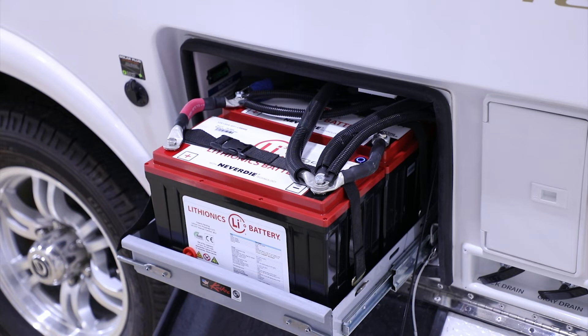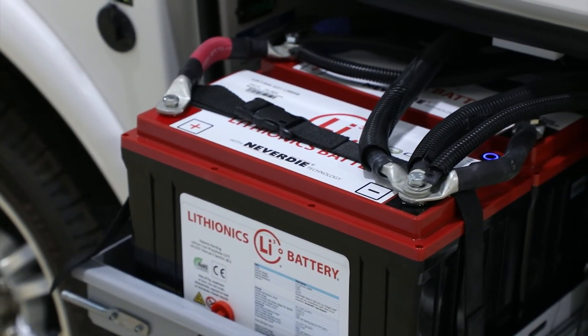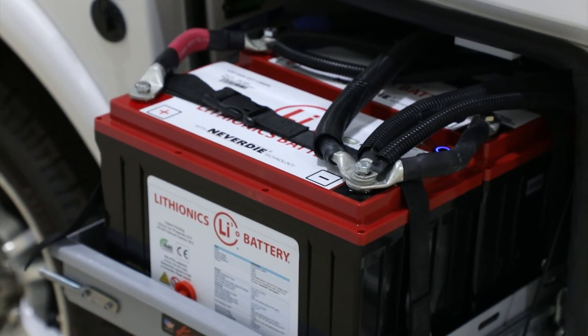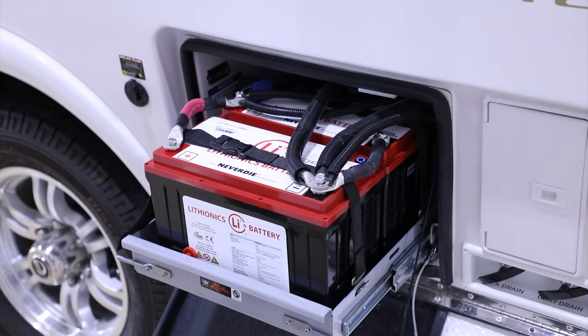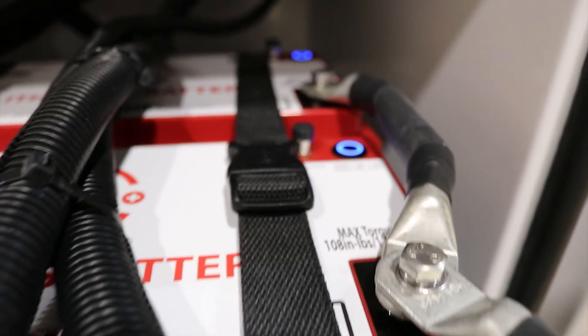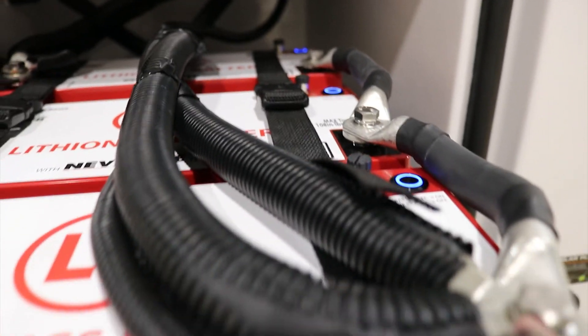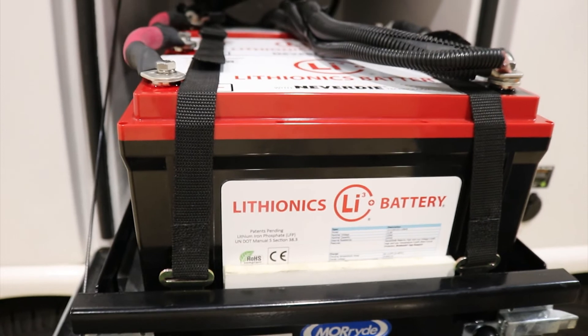At that point, it'll actually power off and reserve that last 10%. You can, of course, choose to go ahead and turn the battery back on and utilize the last 10% of the battery charge. That last bit will be below 12 volts — I believe it's 10.5 to 11.9 volts in that last 10% state. The settings can be changed inside the charger, but we typically set it for 150 amps per hour, reaching full charge state as quickly as four hours.